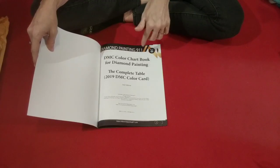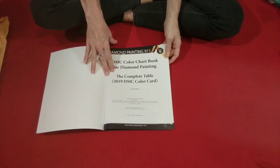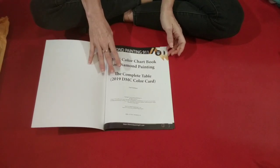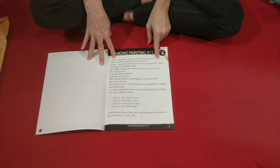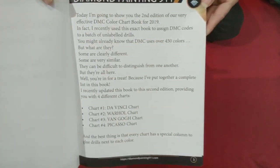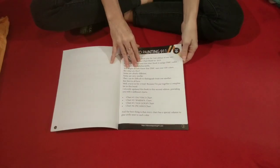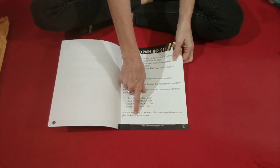If not, my bad — let me know and I'll take this video down. This book has all of the 2019 DMC color codes in it. This is the second edition. There are four different charts — I'm not going to read all of this to you. Every chart has a special column to glue drills next to each color.